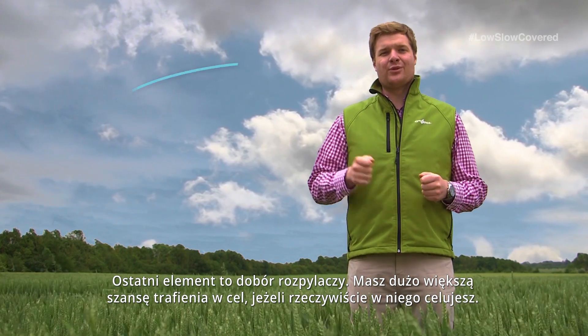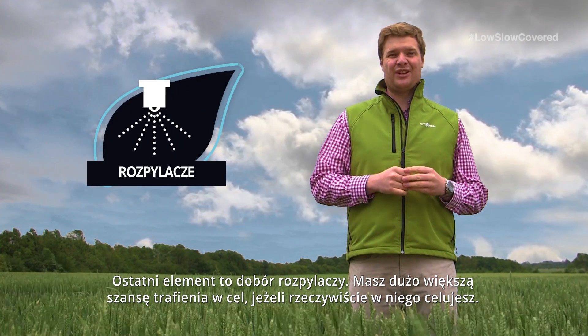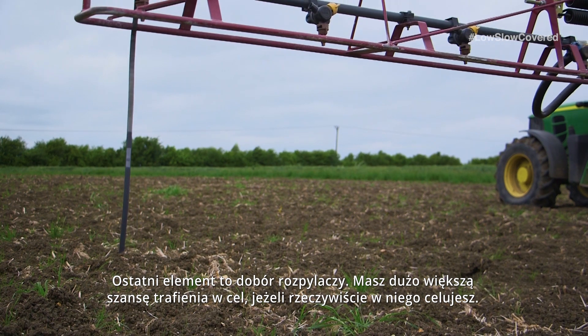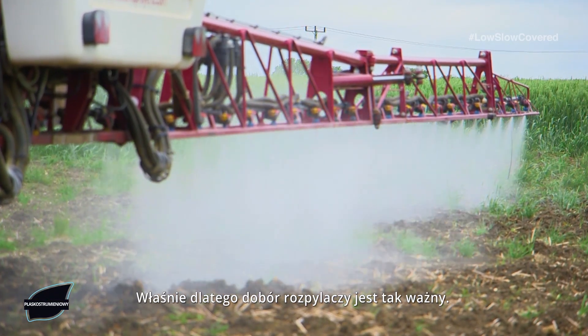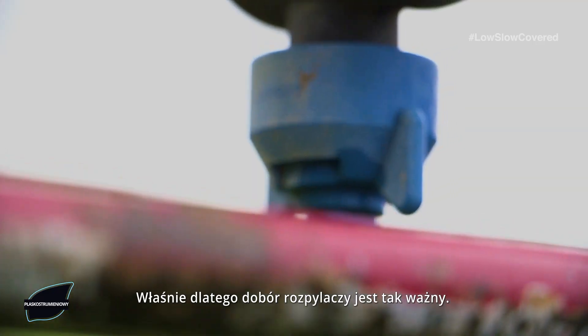So the final piece I want to talk to you about is nozzle technology. You stand a much better chance of hitting the target if you actually aim at it and that is why your nozzle choice is so important.